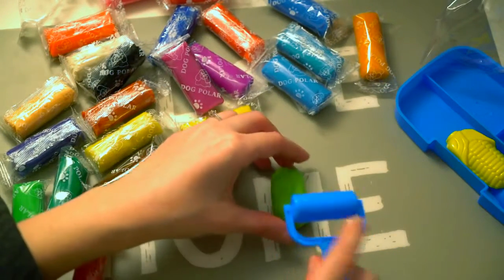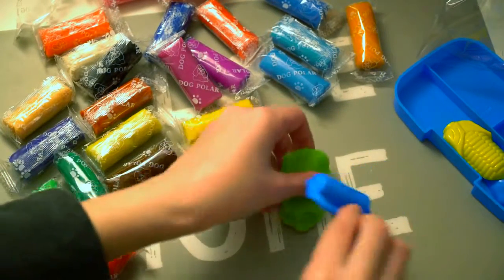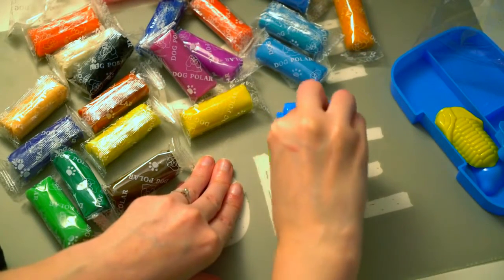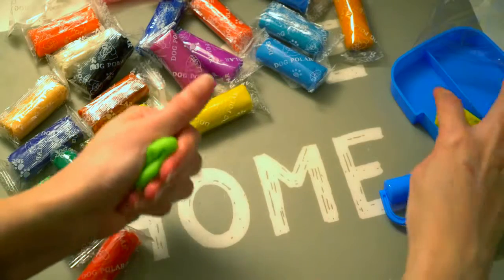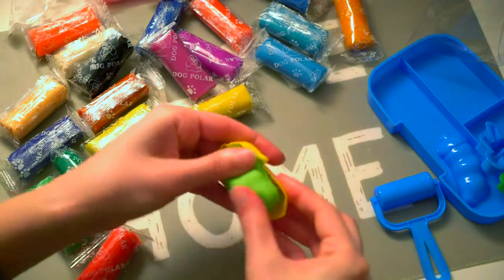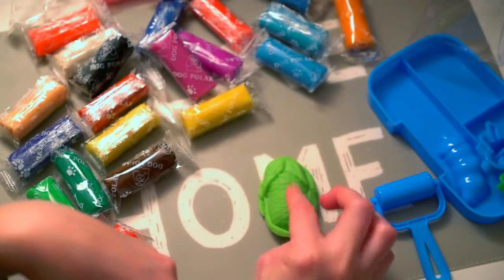Let's test the roller. Now let's test this mold. That's pretty good.